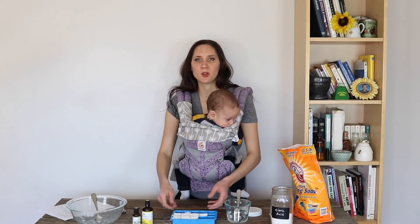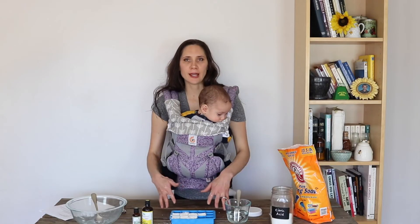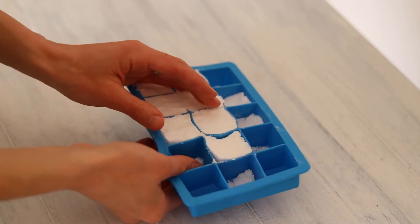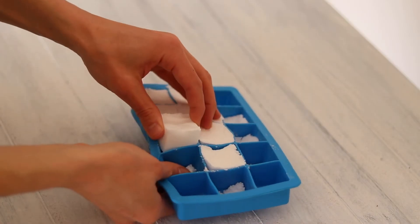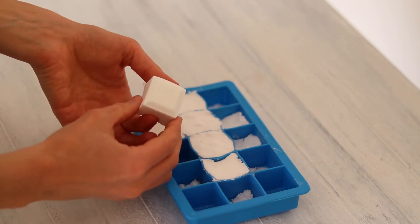Now that we have them all in the mold, we're going to let them dry in the mold overnight — at least 12 hours. Once they're done drying, we're going to pop them out of the mold and then you can store them in a container until you're ready to use them.